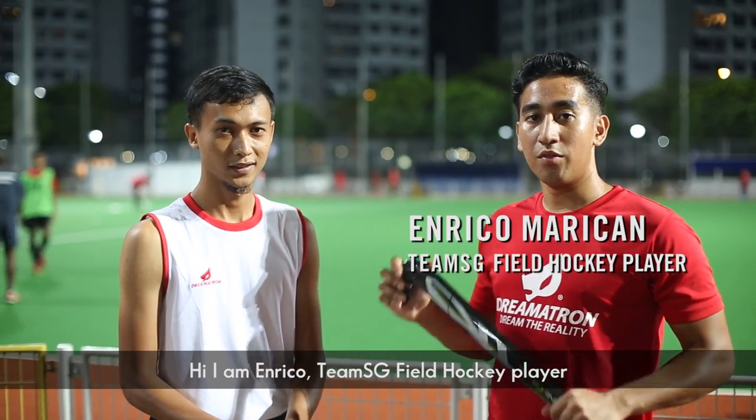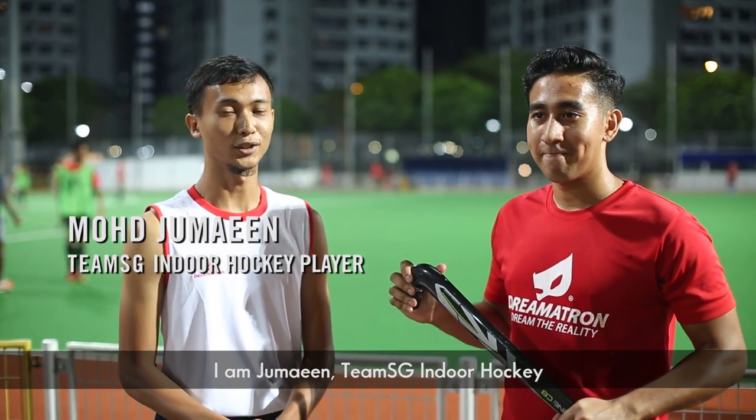Hi, I'm Henry Koh, Team Singapore Field Hockey. I'm Dimahin, Team Singapore Indoor Hockey.